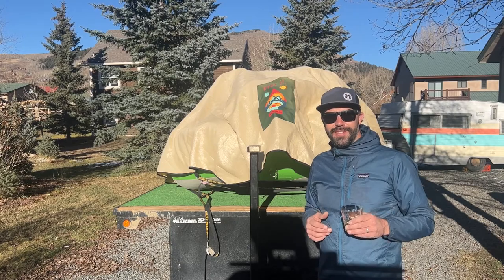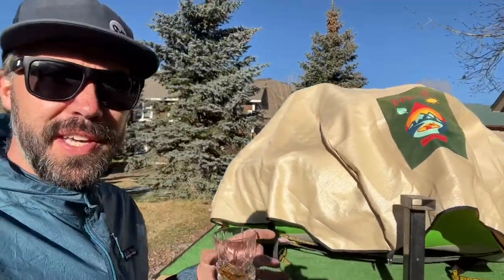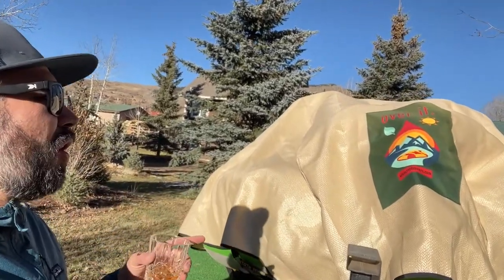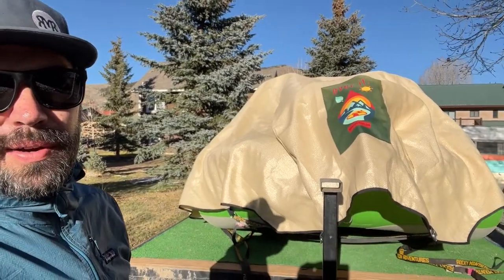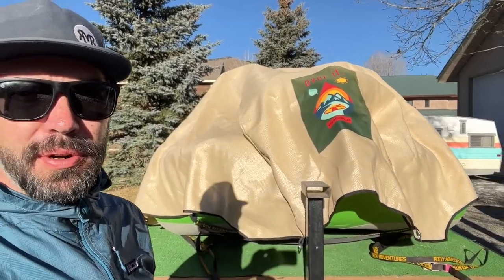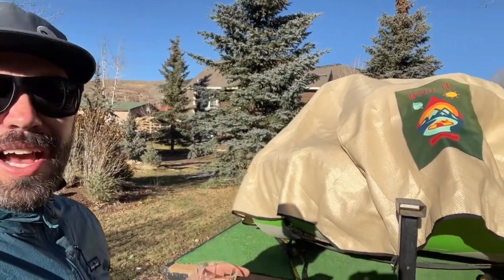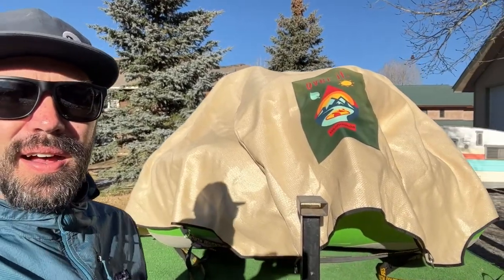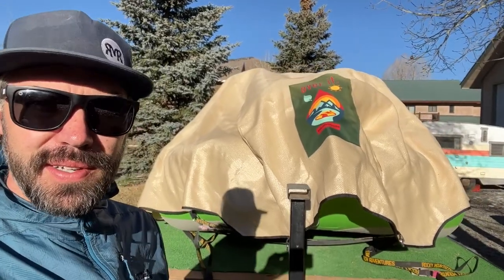First things first: always keep your boat covered. I really like this Over It cover — it's built in Salida, Colorado. It's a new startup company, super awesome people doing this. This blocks about 97 to 98 percent of all UV rays, especially out here in the West where the sun is so intense.